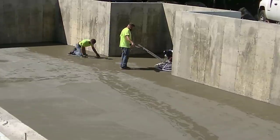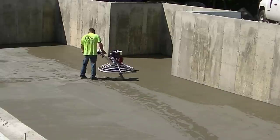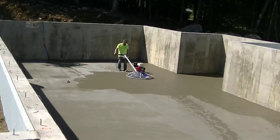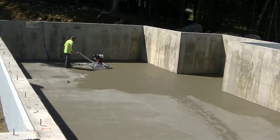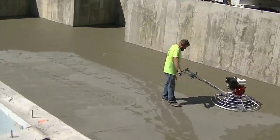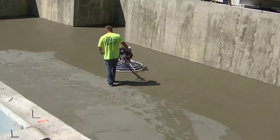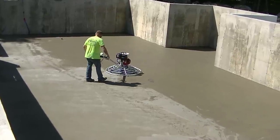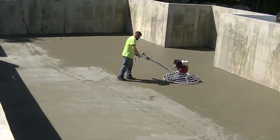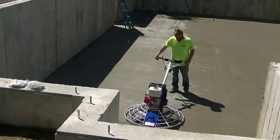Darren's getting that floated up — he's got combo blades on this. Generally we'll use float blades and finish blades, but when you first get these trowels they come with combos, and combos do kind of both. Typically we like to float it, let it set up a bit more, then hit it with finish blades three or four times till it's done. With combos you just keep going over and over it with the same blades, slightly cranking them up a little higher on each hit. We're going to be fighting the shade a little on this front wall — that stuff doesn't cure up anywhere near as fast, so sometimes you have to get down there and hit that shade part by hand.